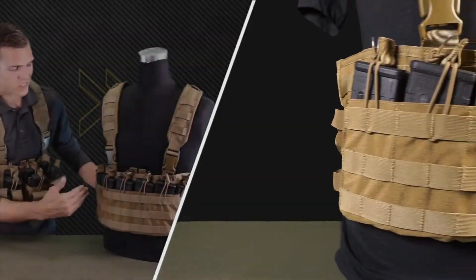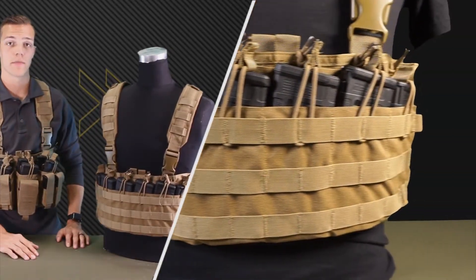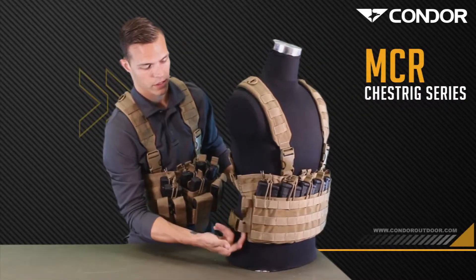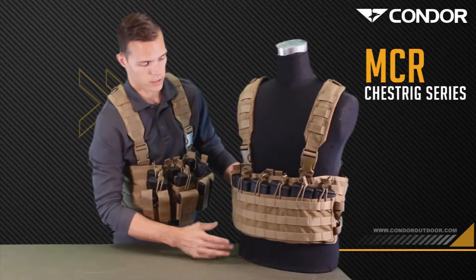It comes with six built-in mag pouches that'll only accommodate M4 or AR-15 magazines. Also, on both sides it has these elastic straps — you can tie down a tourniquet or anything you may want.